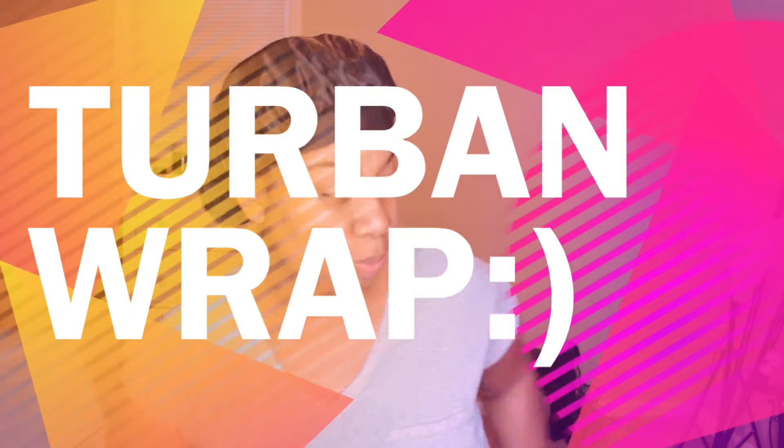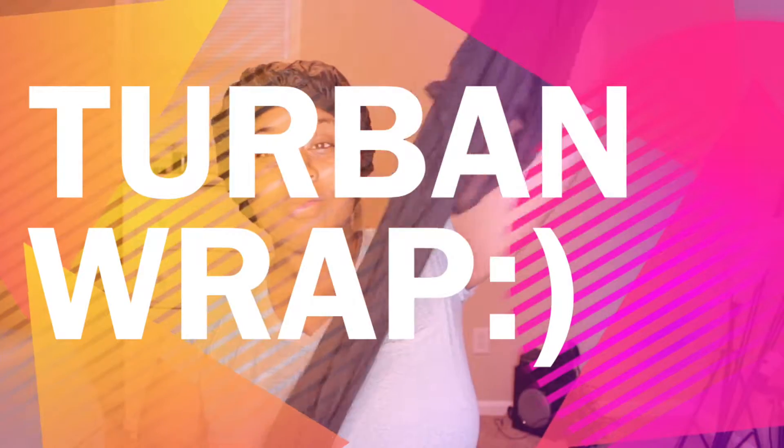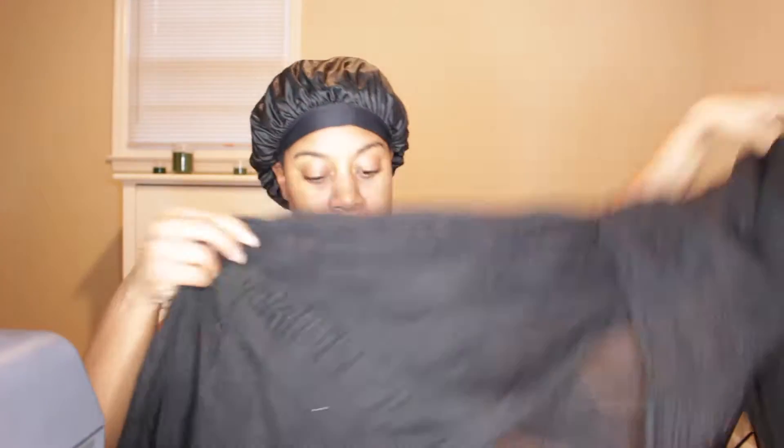Hey YouTube, coming to you again with another video. This video is on how I do my turban wraps on the days that I wash my hair and my hair does not dry.